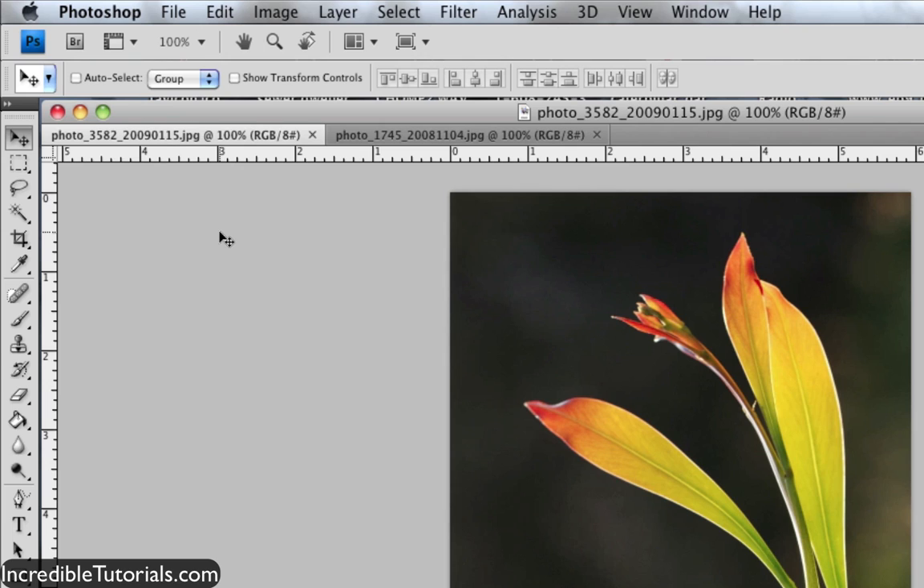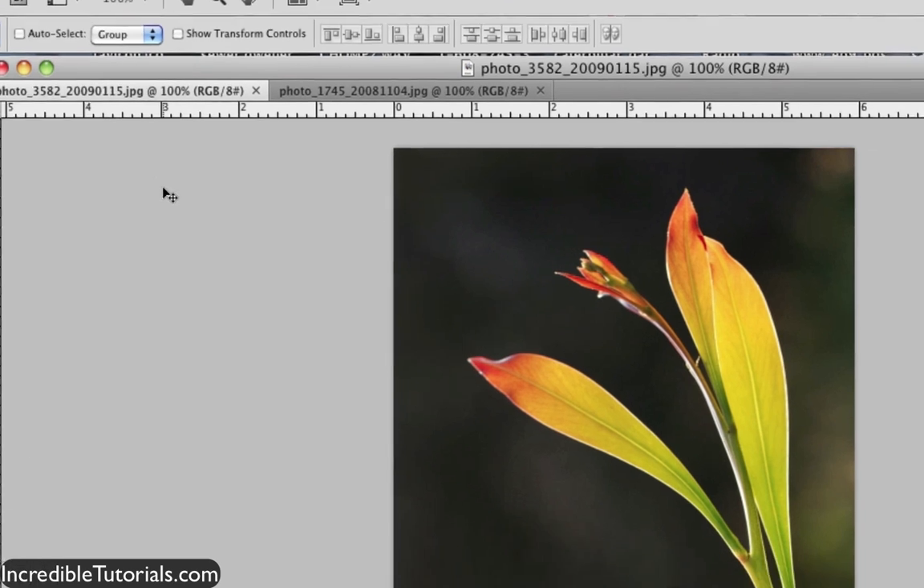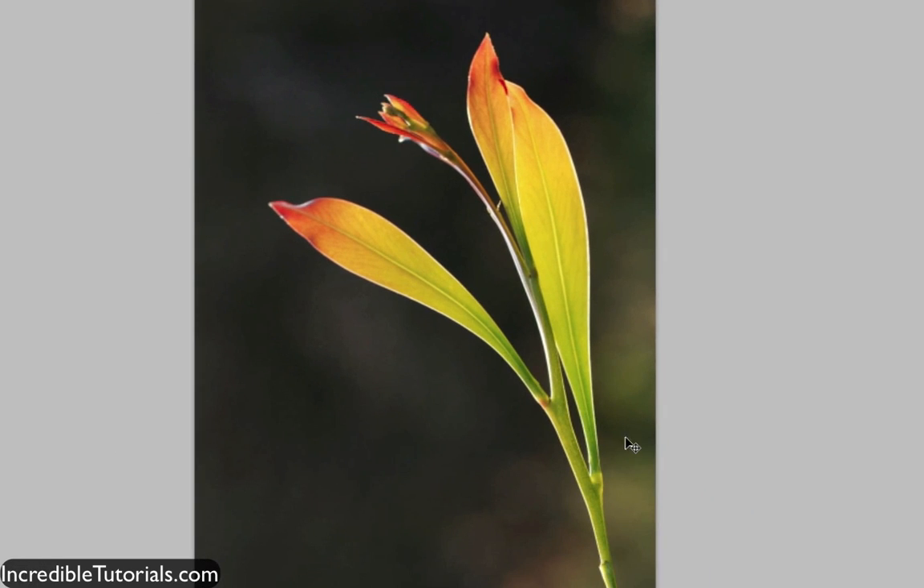Hey guys, Chad Trofkerman here. Today I'm going to go over the magnetic lasso tool in Photoshop. Now unlike the other regular lasso tool, this one allows for greater accuracy as well as ease of use, because when you're going through and selecting the object in your image, it actually attaches magnetic little anchors to the selection automatically. So let's go ahead and check this out and see what it does.